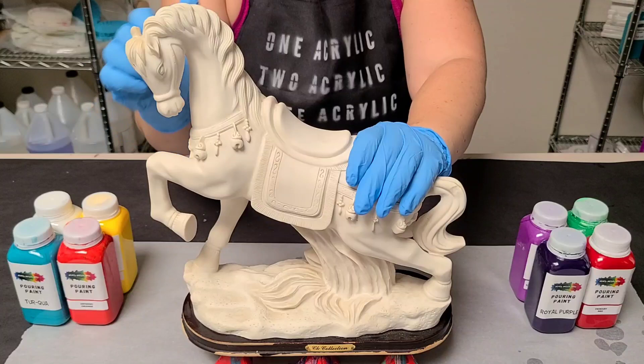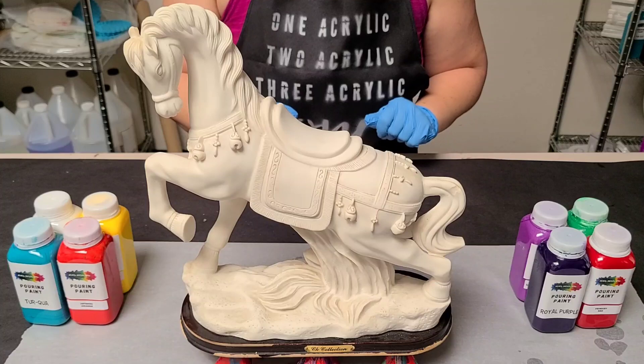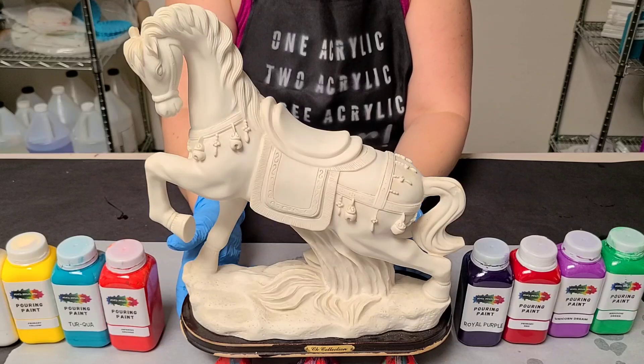Hey guys, Mixed Media Girl here. So I have this horse — I think it's ceramic. My aunt gave it to me. She likes to go to swap meets and stuff, and she wanted me to make it beautiful for her. So we're going to go a little crazy with colors. We're going to do total rainbow and I'm really excited about this.